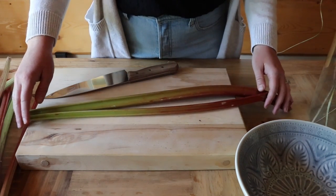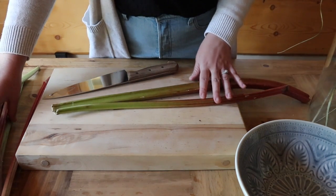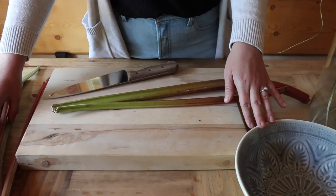I've washed my rhubarb — it's washed and dried — and now I'm just going to prep it. I'm going to cut all of my rhubarb up right now, put it into the bowl, and then I'll scoop out how much I need after.